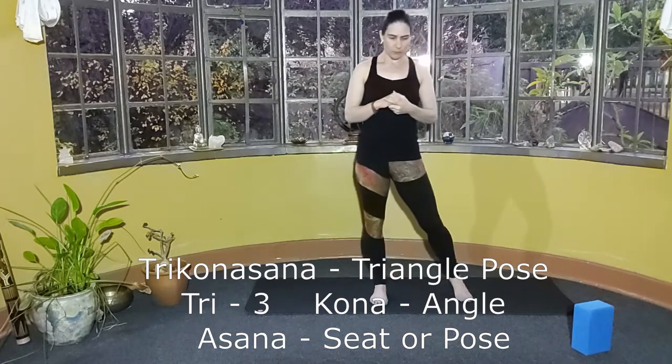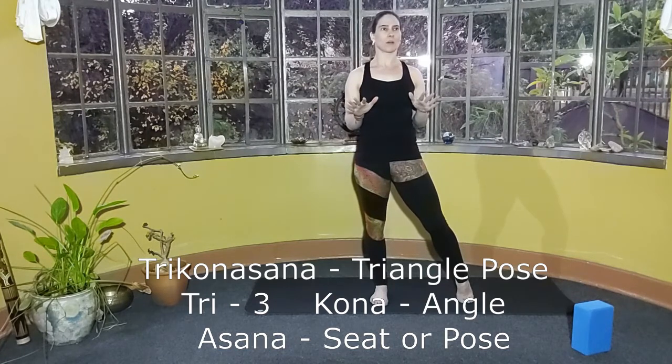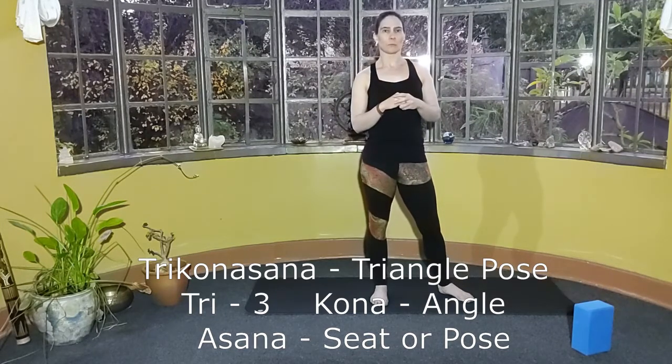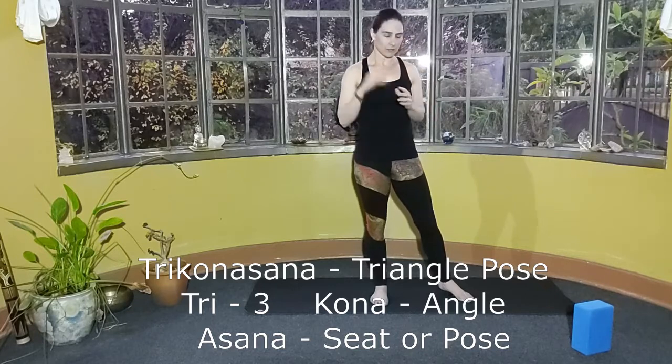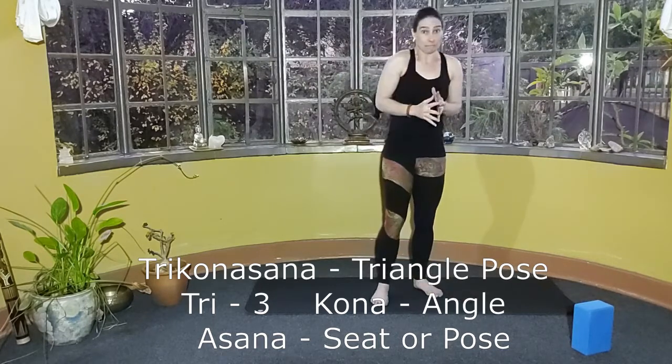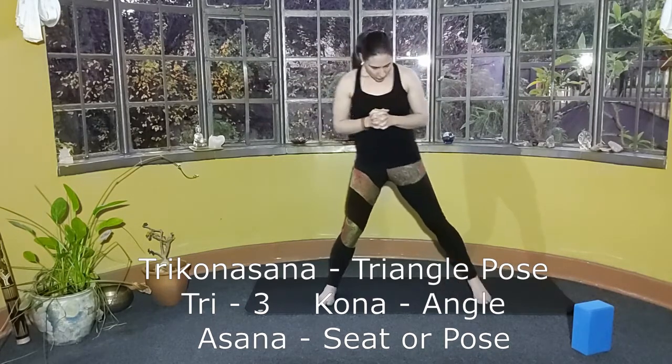I'm going to stay with the pronunciation of the south of India. So south of India we would say Trikonasana, with the accent on the first syllable. North of India would be more with accents starting on the second syllables — Trikonasana. So it changes the flow: Trikonasana, triangle pose.